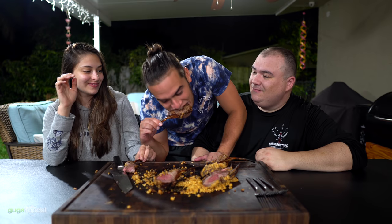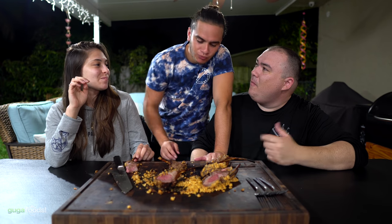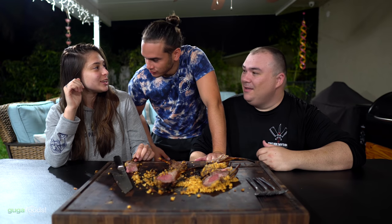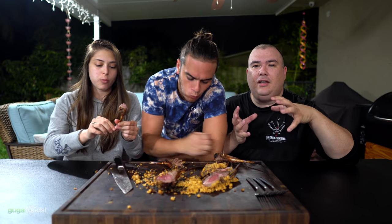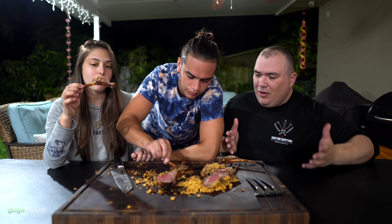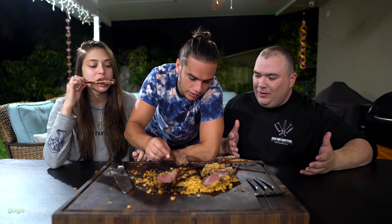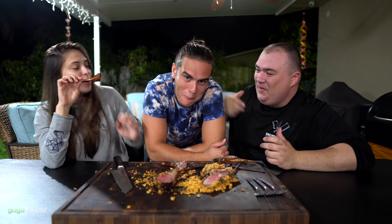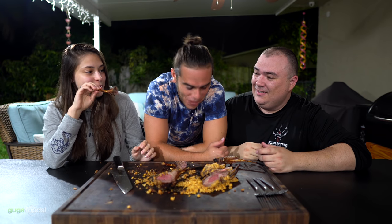Angel tries it: 'You know what, that's not that bad. That one's pretty good.' Guga says they're all good, Angel's just picky. Angel admits: 'Not everywhere you go tastes this good — this is my thing.' It's not very gamey, a lot of people think it's gamey but it's not — it's pretty delicious. Angel even goes back for thirds, and says 'I love it.' Guga is shocked at the reaction.